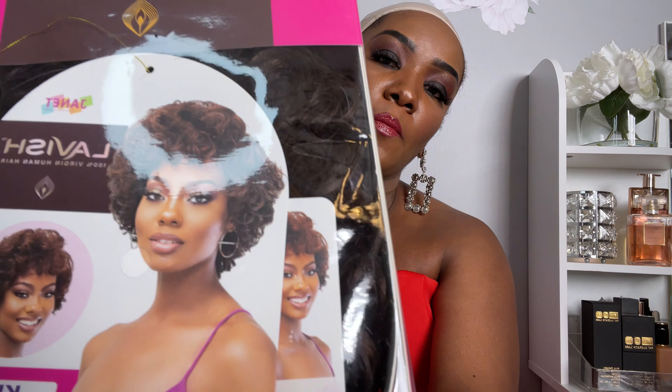Welcome to Illyra's Treasure. Today I am coming to you with another wig review. This is the Lavish Huma hair and the style that I got is the Kinsley collection color F430.